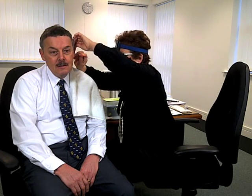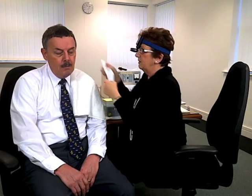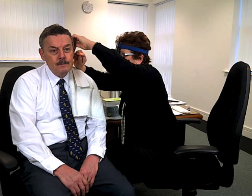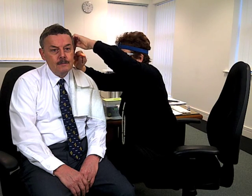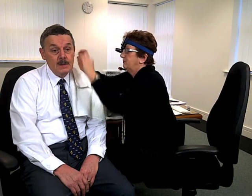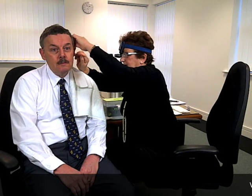I'll just gently now remove the wax from your ear. If you feel the need to cough, please do so, or swallow if it tickles at all. Are you okay? Are you comfortable? The wax is moving very easily now.